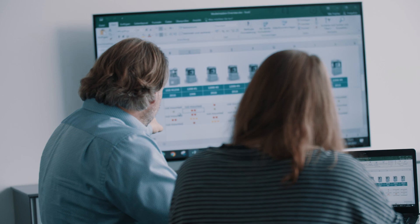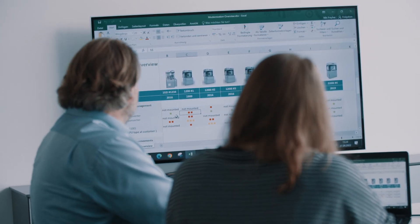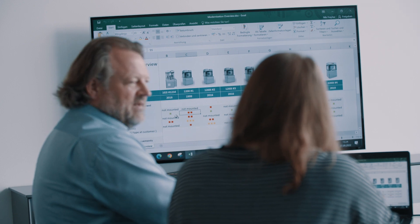In an exclusive presentation, we show the individual modernization options to the customer. This can be done remotely or during a visit at the customer's premises.